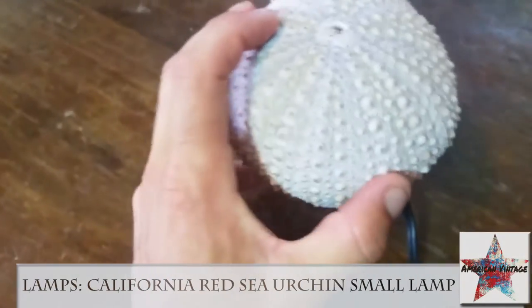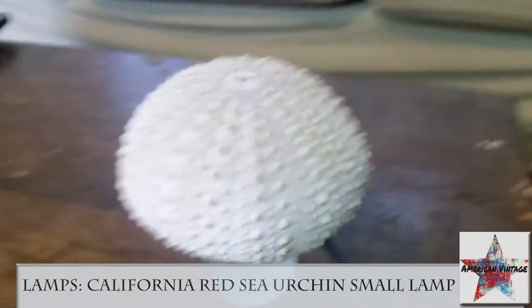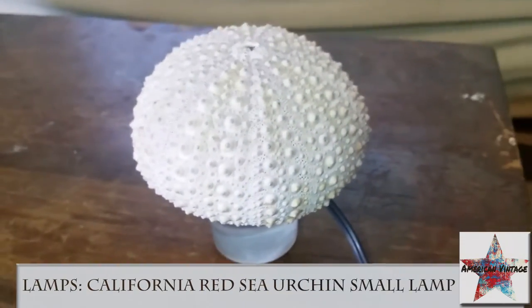So if you need to change out the bulb or anything, it's easy to do. Great for seashell ocean enthusiasts.